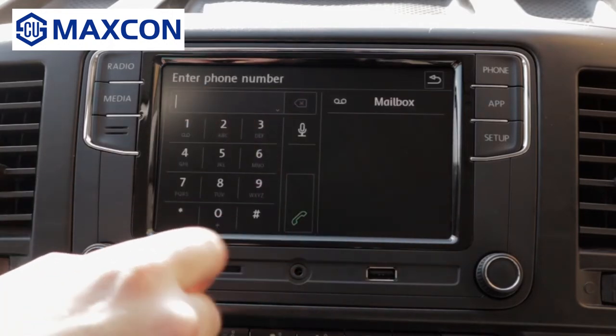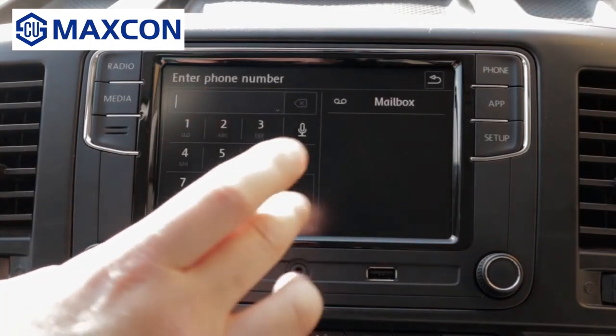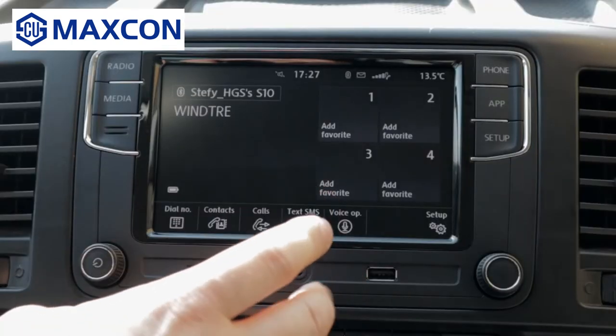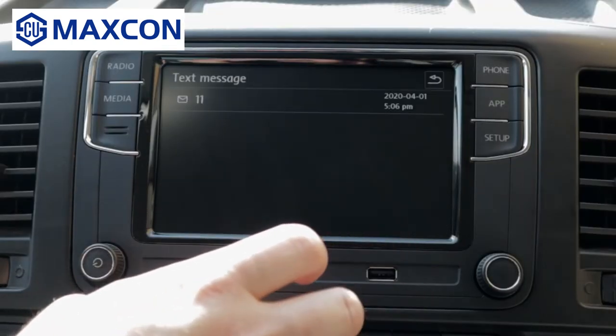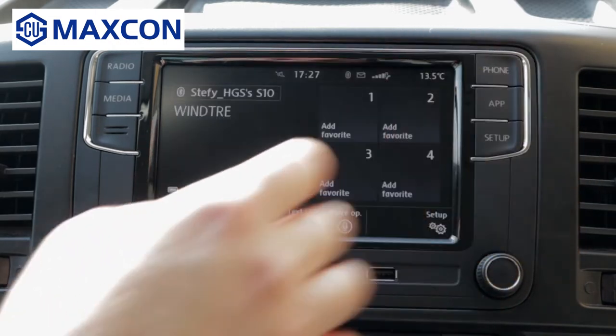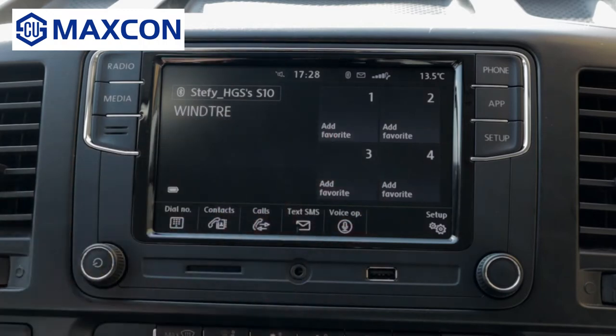You have the possibility to dial a number directly and then call. You have your contacts that have already been loaded once you connect the phone via Bluetooth. You have your last calls and everything. You have your SMS texts — I don't have any right now because I like to keep my phone clean. You can add your four favorite numbers.